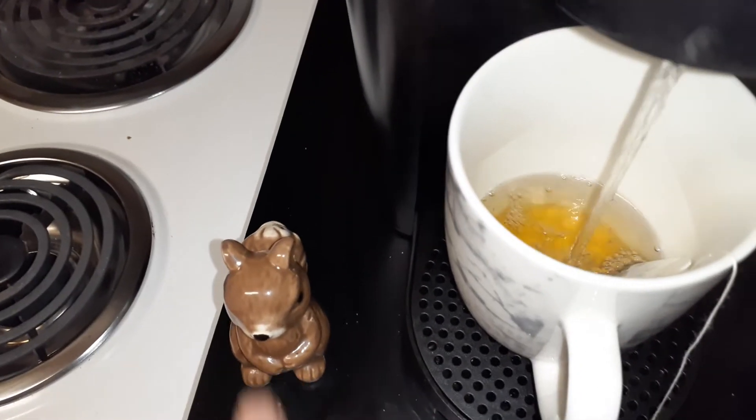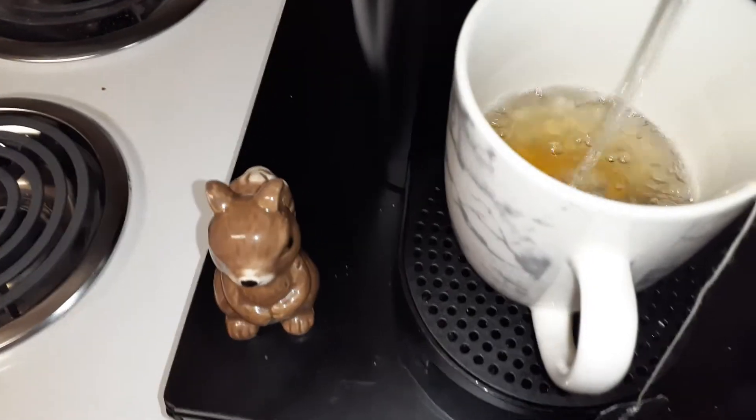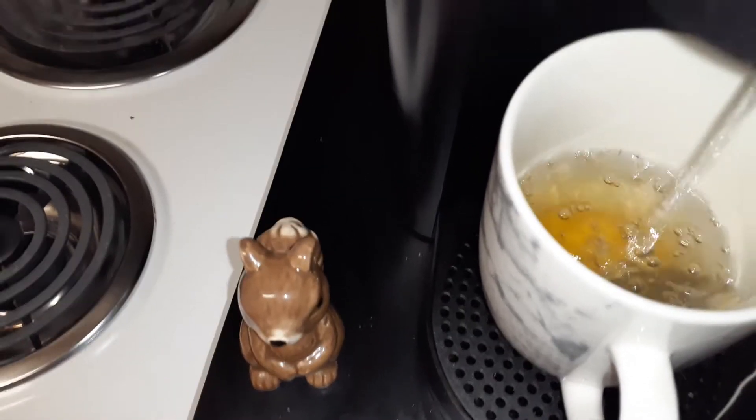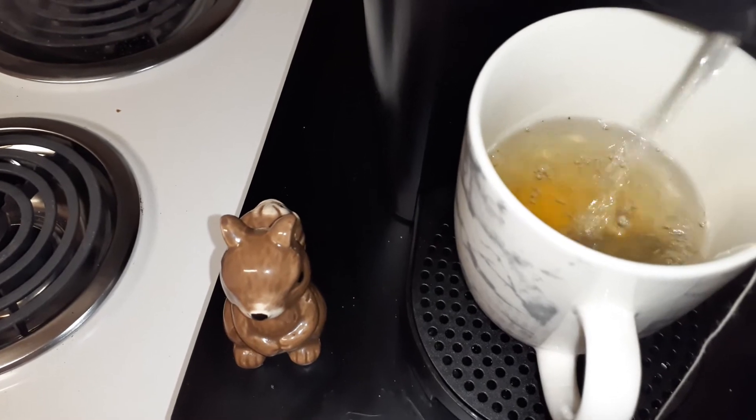Look at my little squirrely. That's Buzz and that's Buzz's sister Betty — Buzz and Betty. It's early y'all, it's only seven in the morning, but I wanted to do a quick video.